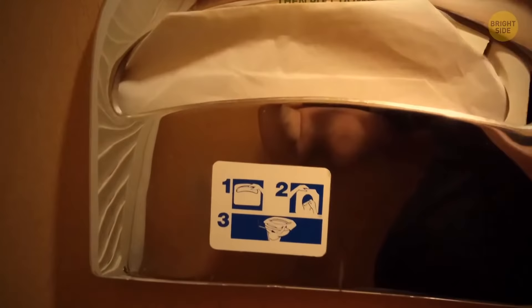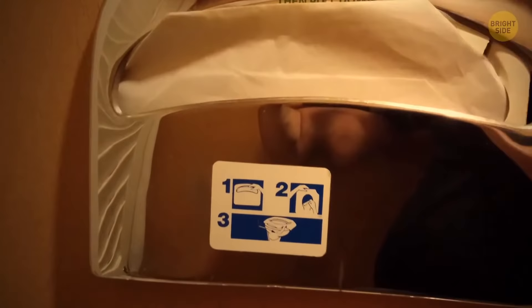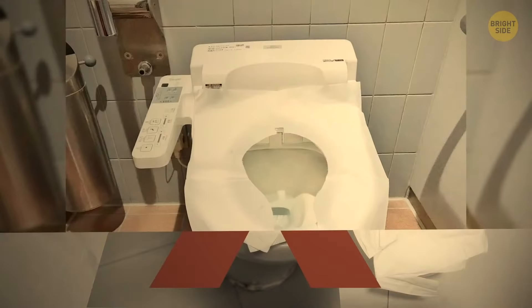Pretty much everyone who's been in a public toilet knows what paper seat covers are for, but many people find them inconvenient — mainly because they don't know how to use them the right way. The flap should be placed right in front of you and dropped down into the bowl.